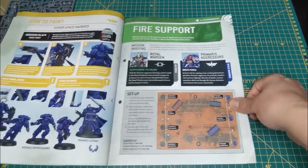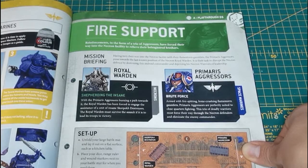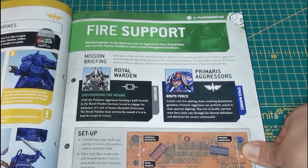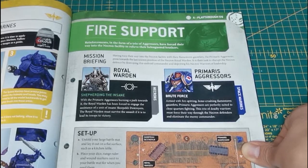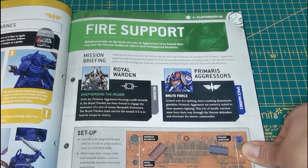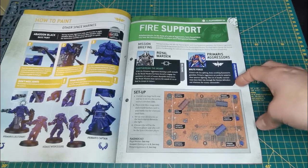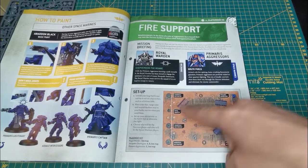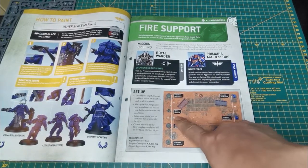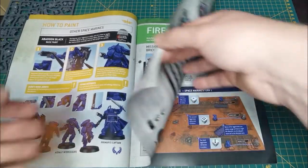The playthrough scenario: fire support reinforcements in the form of a trio of aggressors have forced their way into a necron facility to relieve beleaguered brothers. Having torn in with their flamestorm gauntlets, the Primaris aggressors press toward the last known position of the necron royal warden. Their task is to disrupt the necron defense by destroying the android commander. You have until the end of round four — kill the royal warden as Space Marines, or keep him alive as Necrons.